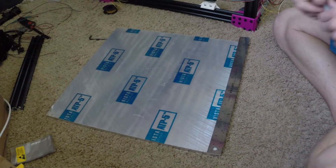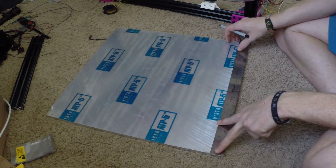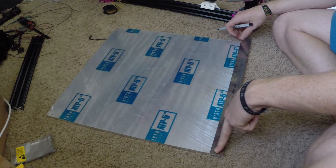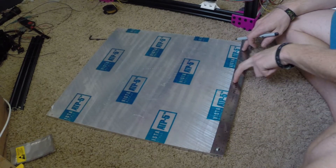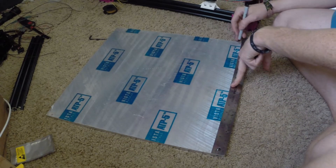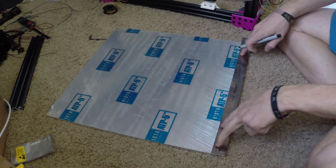First up we start with the print bed itself. This is a big chunk of aluminum — it's 18 by 18 square inches. Right now I'm just marking out the center for the silicone heater so that the heater pad can be centered on the build plate.